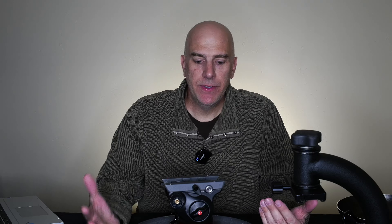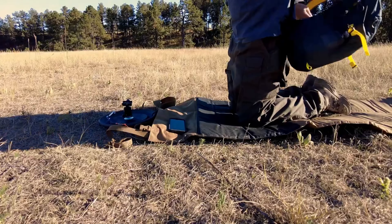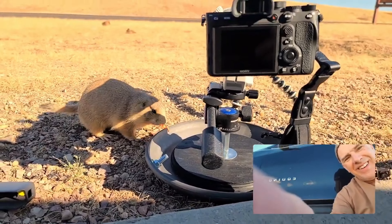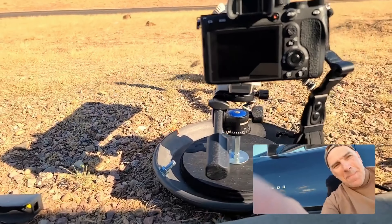Another benefit is there's nothing to wear out. I've had a lot of cheaper tripods that need oil, pieces fall off, you might run over them and you just can't fix them. There are brackets and pieces and things that just don't hold up. I've had this ground pod for a year or two now and it feels practically brand new. The better tripods will hold up for years to come too, but just know that the more moving parts you have, the more things that can go wrong.